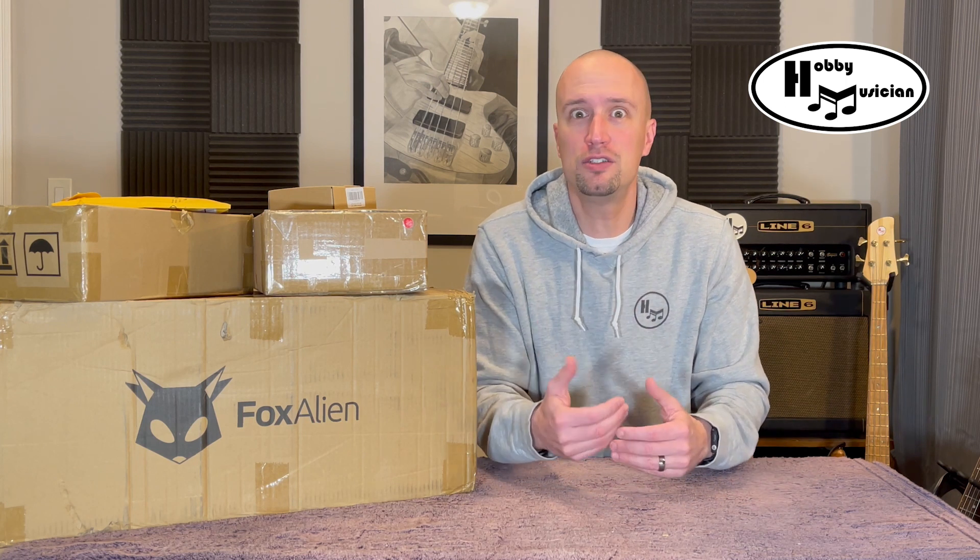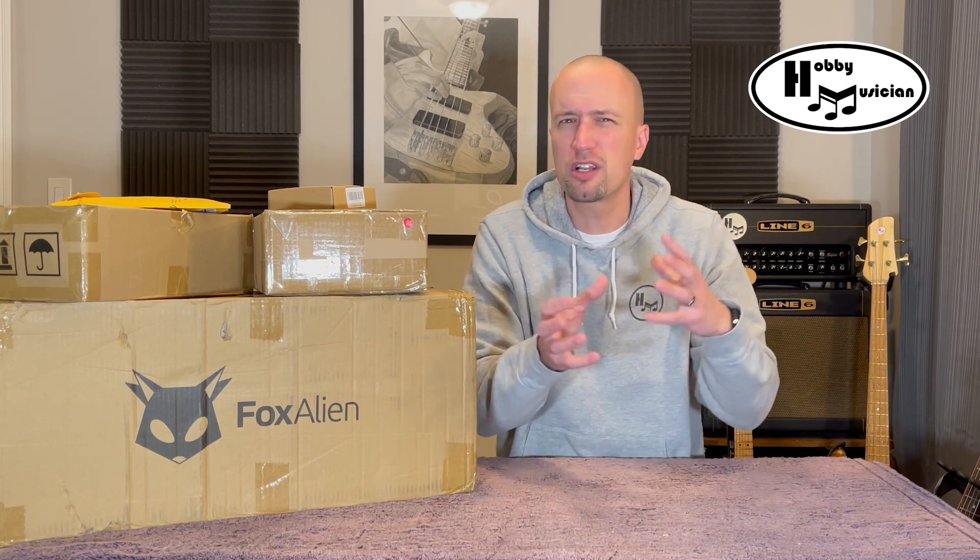Hey everybody, welcome back to the Hobby Musician. I am so excited for today's video because we are taking our very first steps into a brand new era for what we can accomplish here at the channel. If you've been watching for a while, you know that we have done all sorts of things like modifications, repairs, or even building instruments completely from scratch.